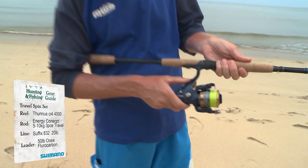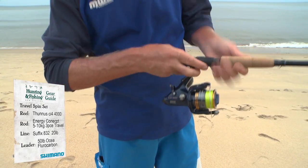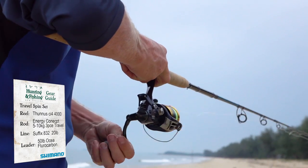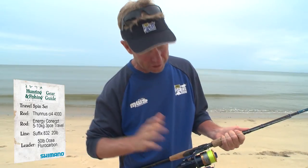Because it's got this bait runner function, just like the normal bait runners, you can flick the bait runner on, feed out the line, and when you're ready to strike, just click it into gear. That's a feature that's been popular with bait runners for a long time.